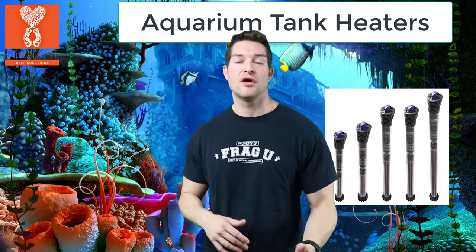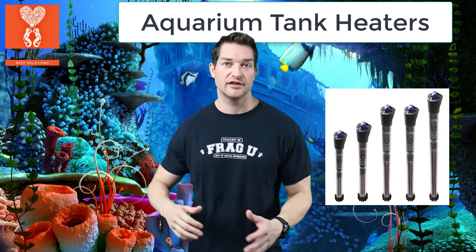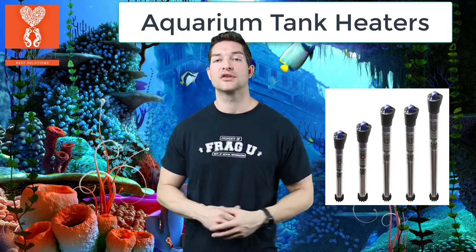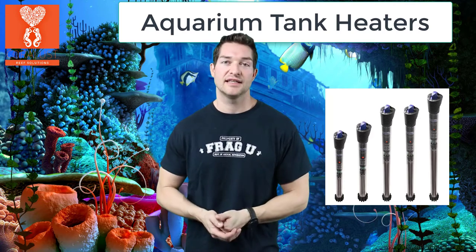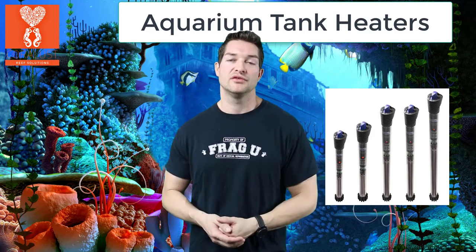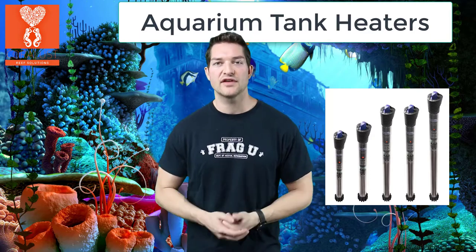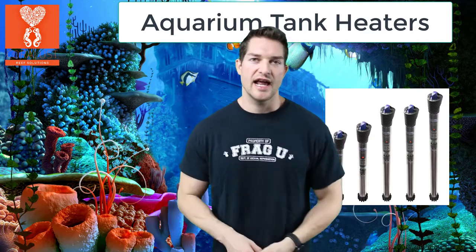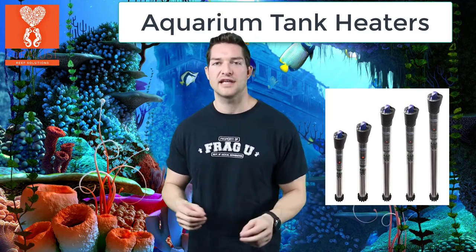But as time went on, that heater broke and I didn't have an extra heater in that huge tank to help keep the water circulated and warm. The temperature quickly dropped, and when I went to get a replacement heater of that size, the store didn't carry heaters that big. So what I'm telling everyone is: if you've ever had an electrical malfunction or a broken glass heater, it's always better to have two.